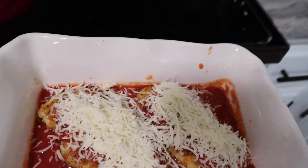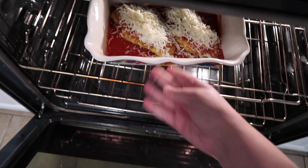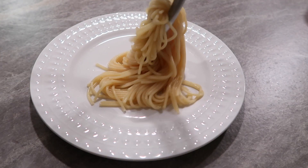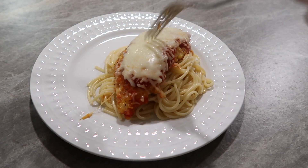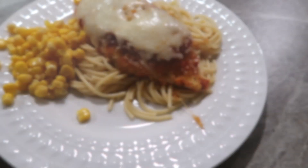I put this in the oven and let it bake at 350 for about 15 minutes. Then we plated it up with some spaghetti and put the chicken right on top. I wish I had more sauce, but it turned out good. We also put parmesan on top and it was really good.